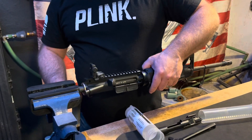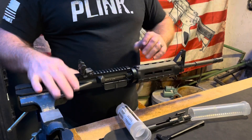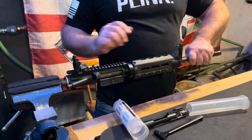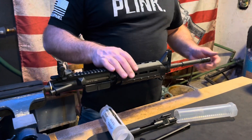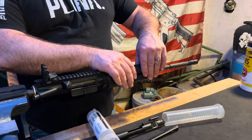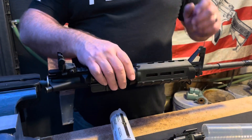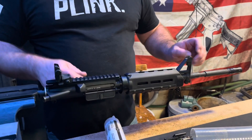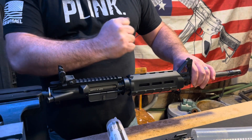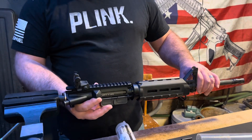Insert that into your vise. Now this gives you all the stability of an extension of your barrel, allowing you to change out muzzle devices, to install or work on your gas block, or more importantly to remove your barrel, to change out a barrel or install a new barrel. When you're torquing that down, you won't be putting the stress on your aluminum upper receiver.